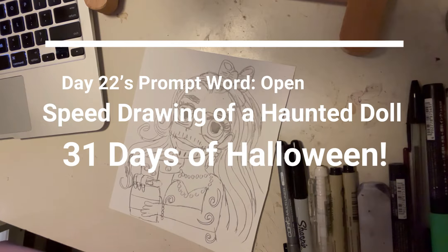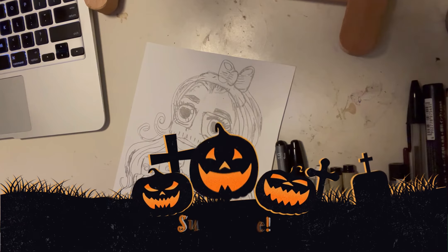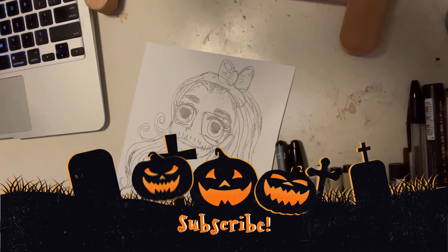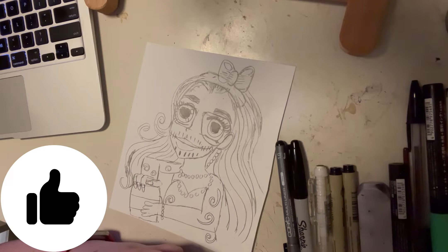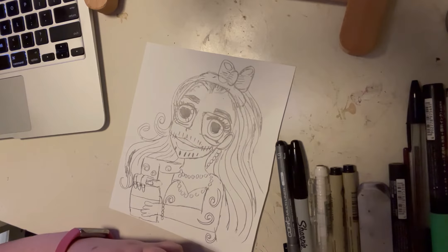Hey guys, welcome back to the video! I'm really excited for today. My style is changing a little bit, and when it comes to Halloween, I like to watch ghost hunting videos and ghost stories. You'd think I'd be into horror movies, but I'm really not — that's not my cup of tea. Ghost hunting videos are just entertaining.